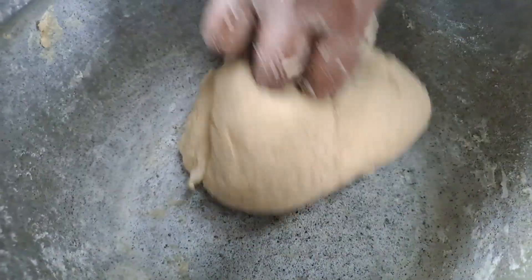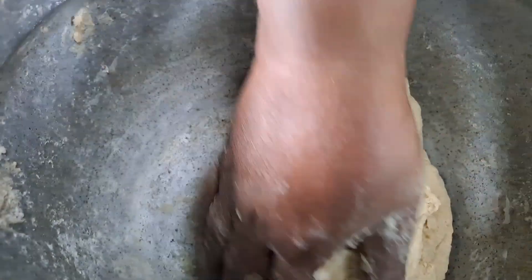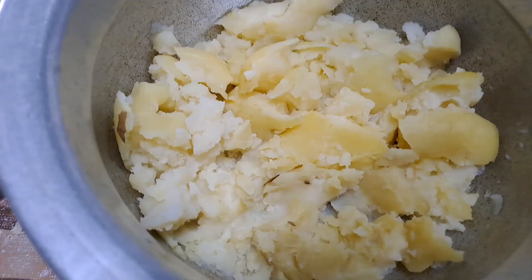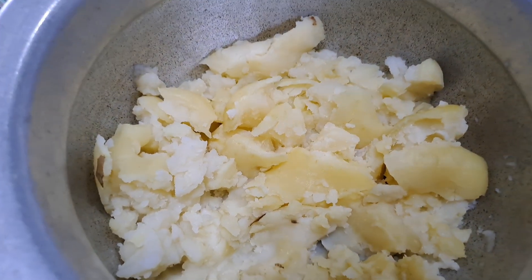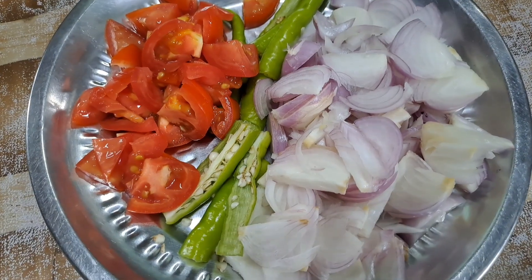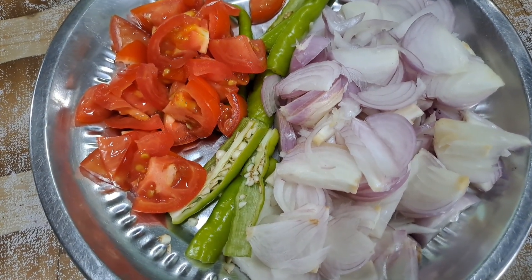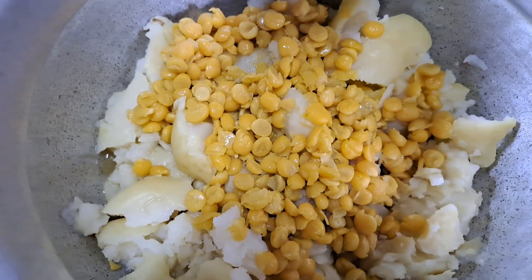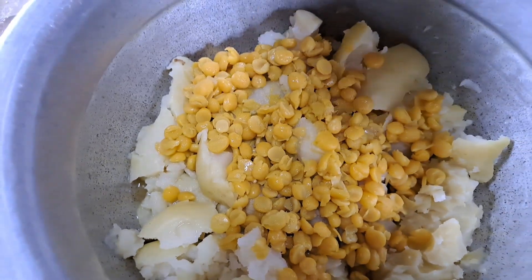We're going to eat our broken rice and we're going to eat it. I'm going to eat — for some drink tea. Well, I don't like — I am a...